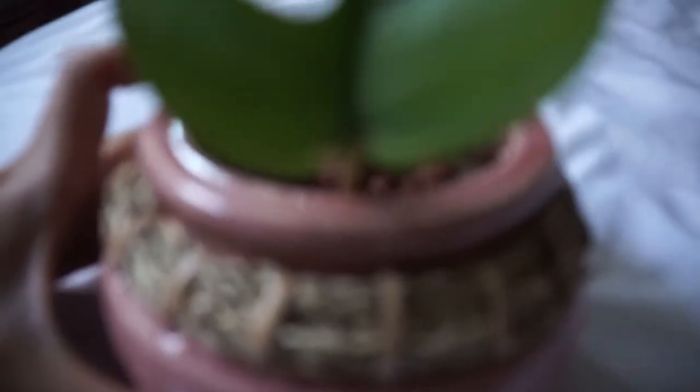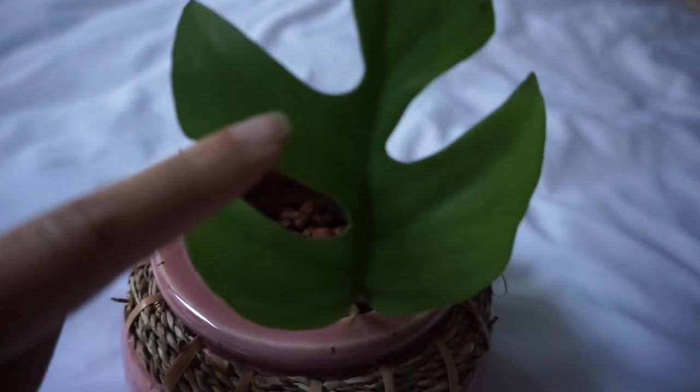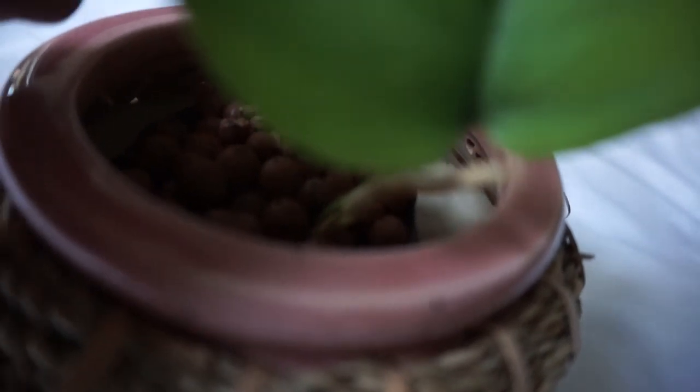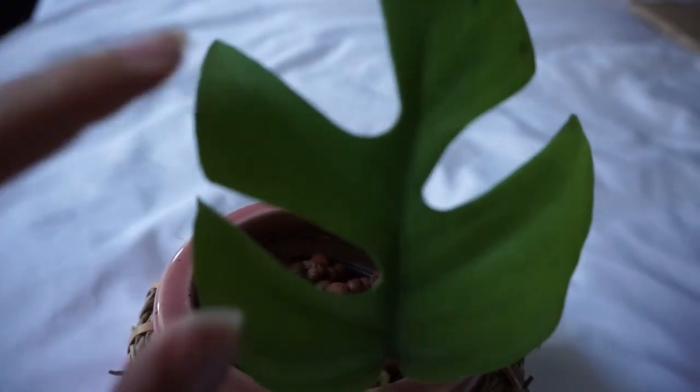These are a bit sad plant updates, but for the Raphidophora this leaf is still going strong, so I think it'll pull through just fine. The new leaf is dying off — probably because it was new and got sent in the mail — but it'll likely grow another one since the main leaf is fine and the roots are good. That's it for this video, thanks for watching, bye!